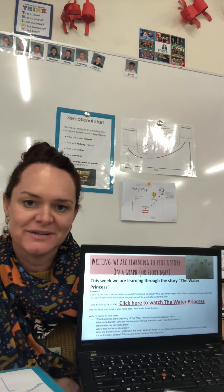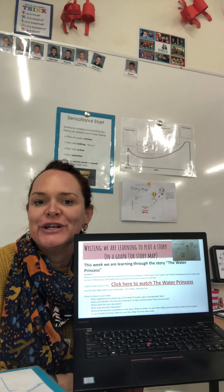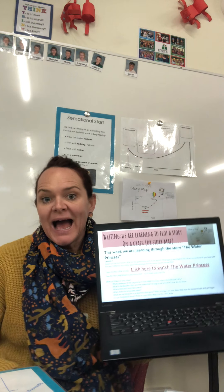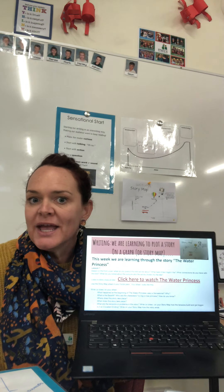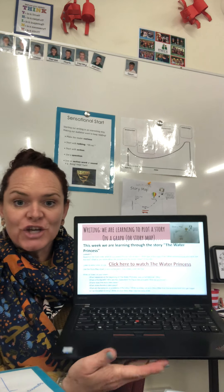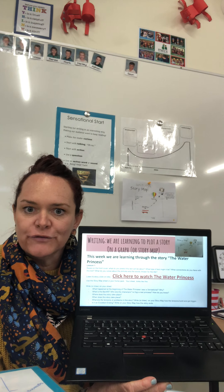Good morning junior primary. Here we are again in lockdown, and even though it's not where we prefer to be learning, we can do this — we'll get through this. Aren't we blessed to have this opportunity to meet and learn this way? So this week in our writing we are going to be learning from a story.